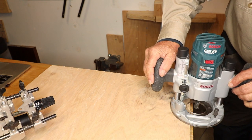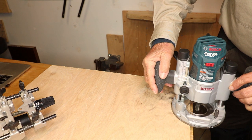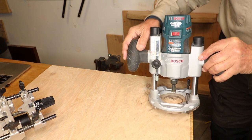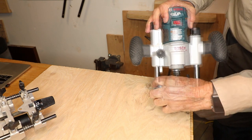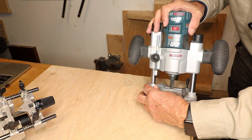Turn it on, plunge it down until you hit that platform, do your routing, turn it off, and bring it up. You don't want to be trying to change the turret with the router bit spinning right there by your fingers. Turn the turret to the next step down.